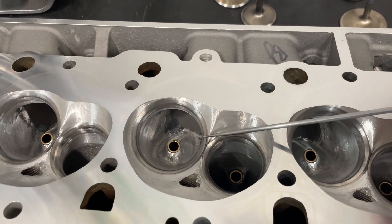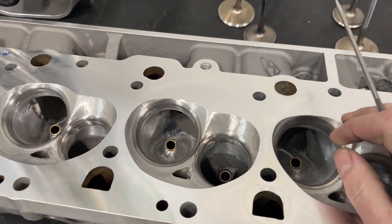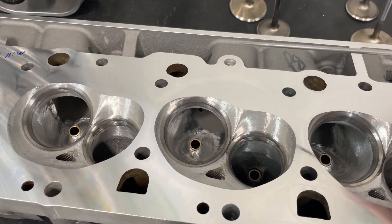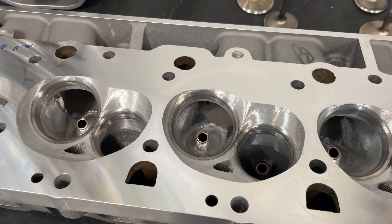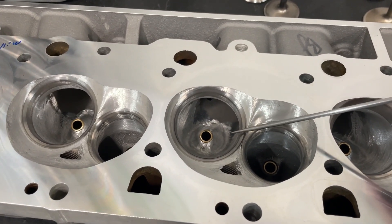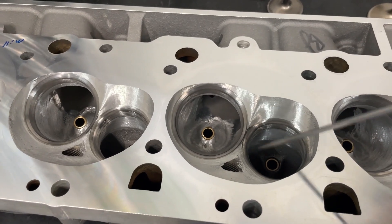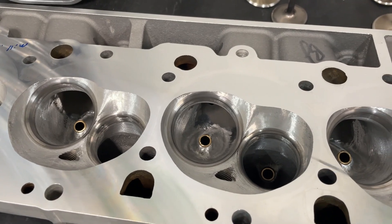From the factory it has a 2.25 intake valve and a 1.88 exhaust valve. This one was an older one, at least as far as I could tell, and it had been bowl blended. I didn't take any pictures before — the head was dirty and not a good representation of a brand new head. The newer ones are CNC bowl blended on both intake and exhaust, and that was a clear giveaway.